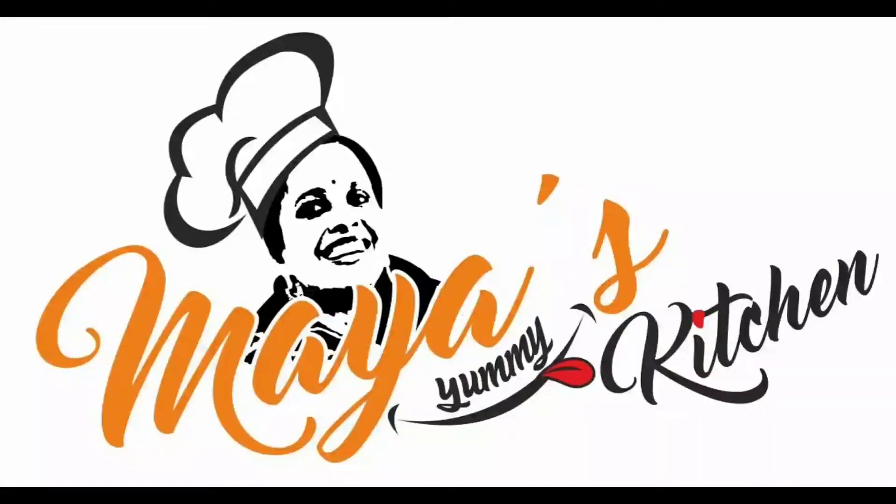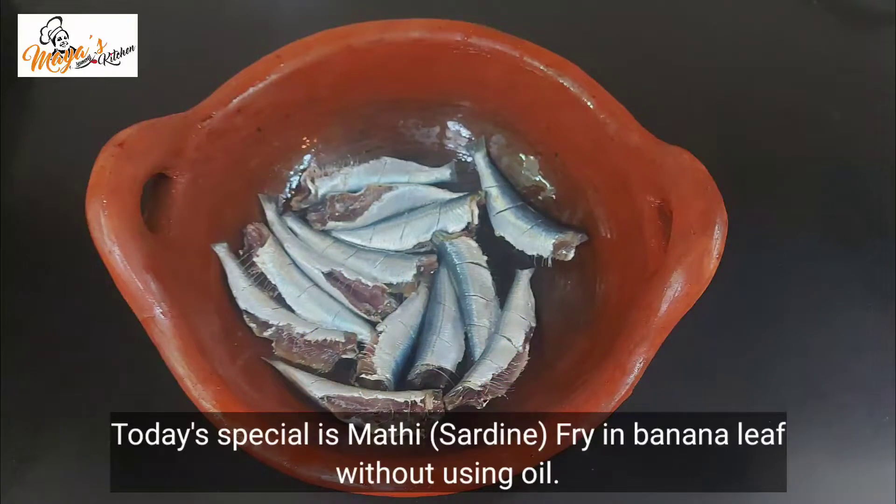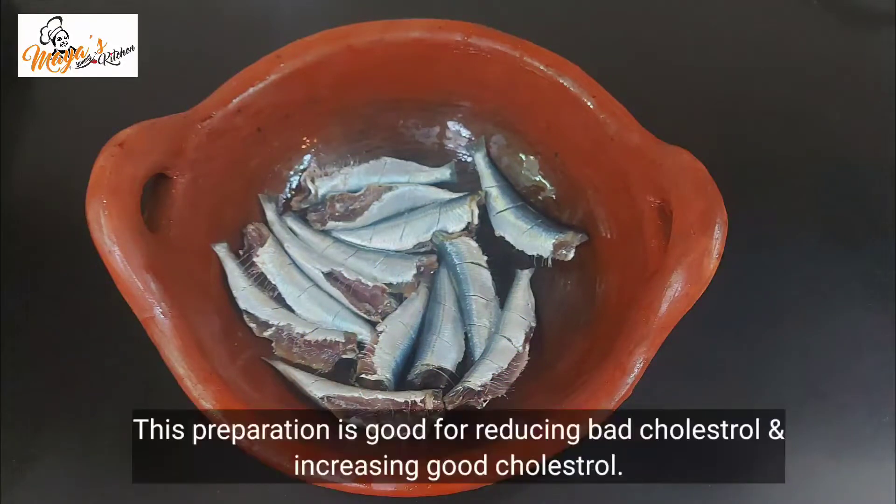Hello friends! Welcome back to Mya Semi Kitchen. My name is Mya Santosh. In the Sugaan, this is a good restaurant and a bad restaurant.